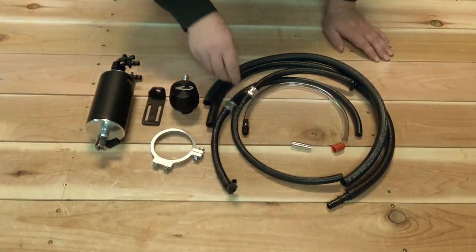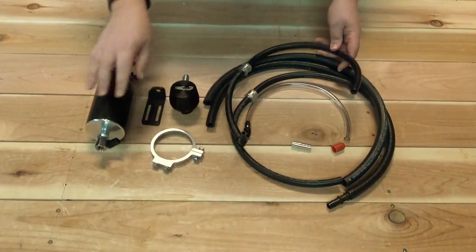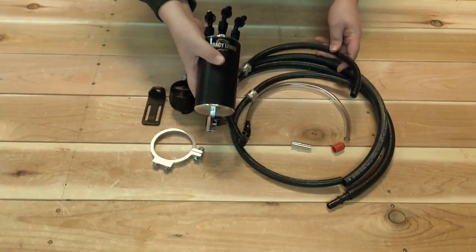For hoses, you get quite the assortment, but they're all pre-assembled and pre-cut to install the can in the location that we specify in the instructions.